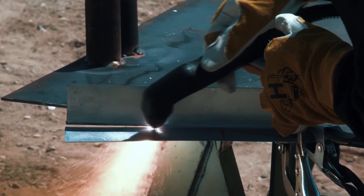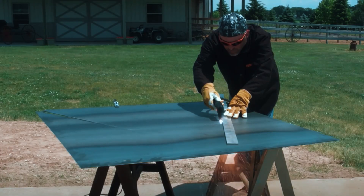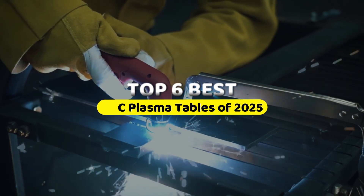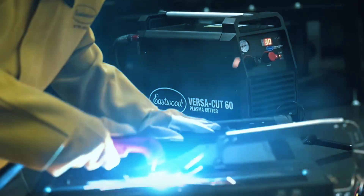CNC plasma tables might sound like something you'd only find in big industrial shops, but over the past few years, they've become more accessible for home garages, hobbyists, and small fabrication businesses. In this video, we're covering six standout CNC plasma tables worth considering for 2025, from compact setups for first-timers to workhorses built for heavier workloads.